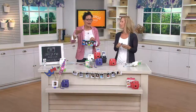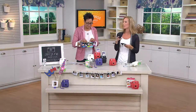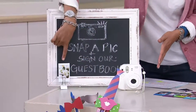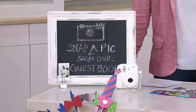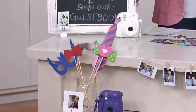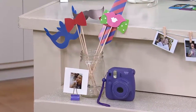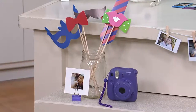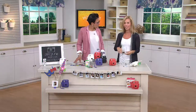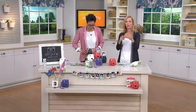This is all the rage at weddings these days — like the guest books. You can't even open a bridal magazine without seeing the Instax Mini 8, because it's like a photo guest book. You have all your guests there, they take a quick picture, and then they sign your guest book. The photo booth props up there — that is instant party. It's instant fun and it's being able to really be spontaneous.